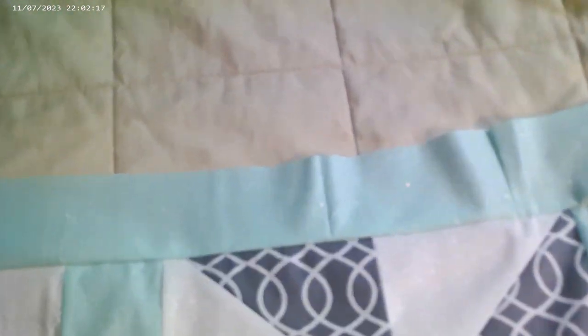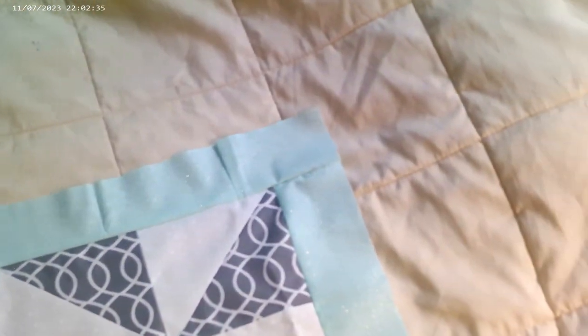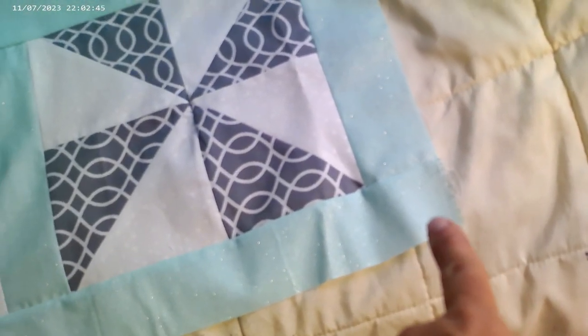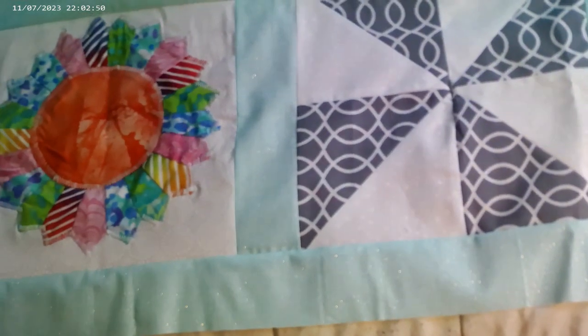And then I sewed an edge on here. You'll notice there's a seam right there because the strip I cut wasn't quite long enough, so I had to add a little piece on. But you're going to take one of your strips and put it along the top, right sides together, and sew straight down the top. I did the same thing on the bottom edge — took a long strip of 2½ inch sashing and sewed it along there.